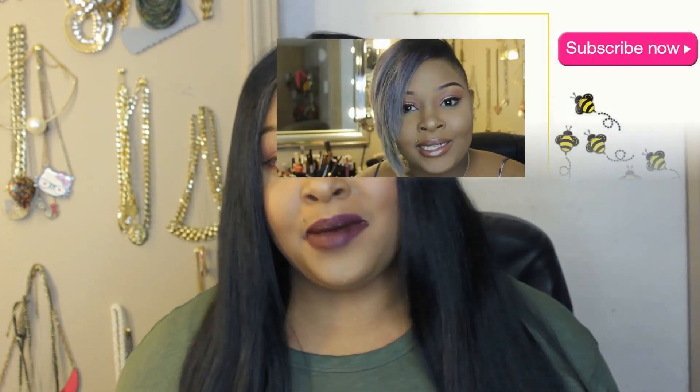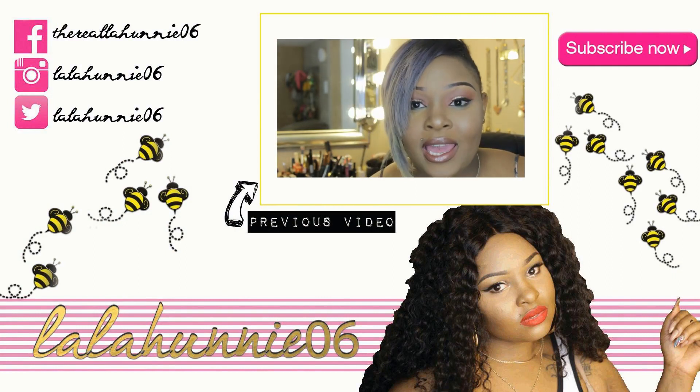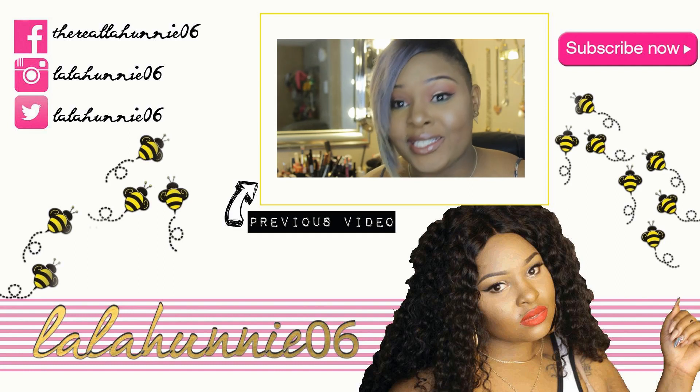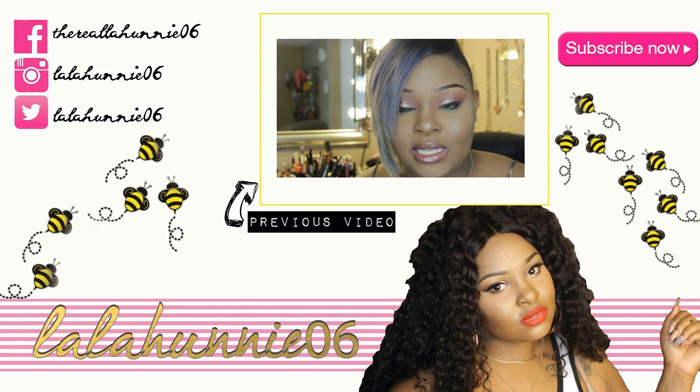That's it, you guys. I want you guys to stay fly, stay fashionable for less. Tell a friend to tell a friend to subscribe to my channel. Follow me on my social media — Instagram, Snapchat, and Periscope all at lalahoney06. Bye, honeys!